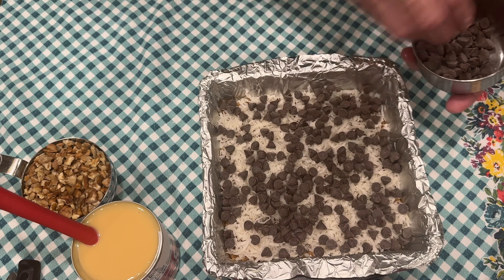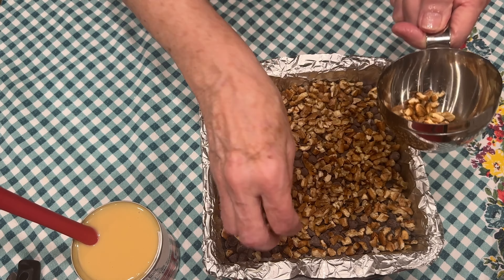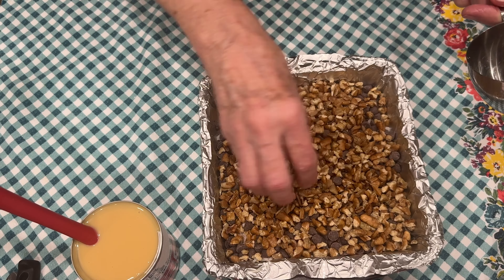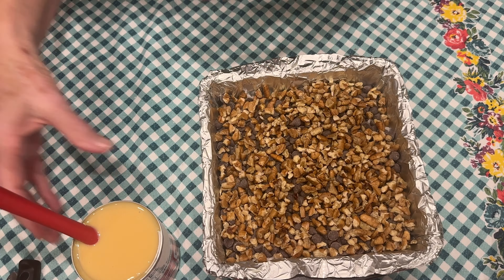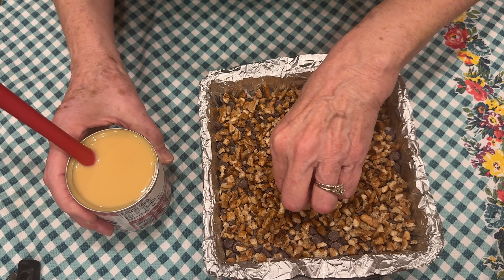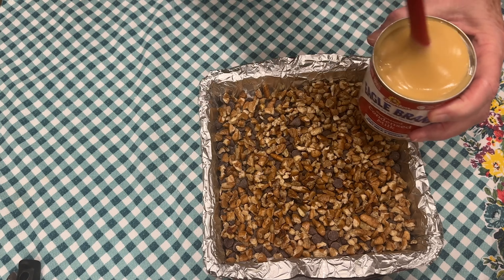On top of that, we're adding one cup of chopped nuts — I'm using pecans, but you could use walnuts. Or, in place of the chocolate chips, you could use butterscotch or another flavor of chips.